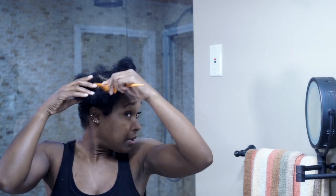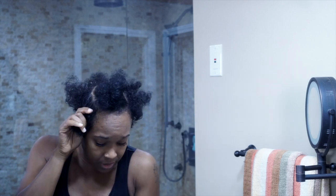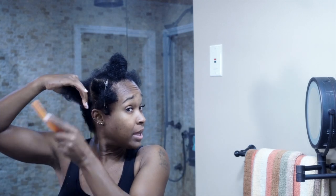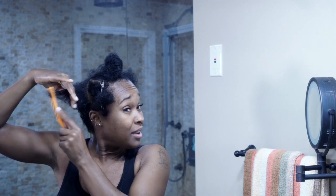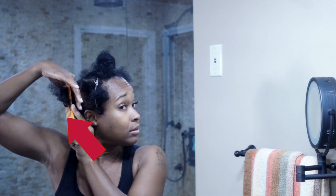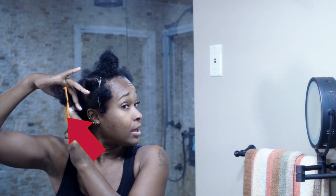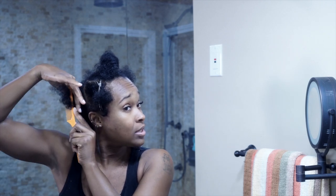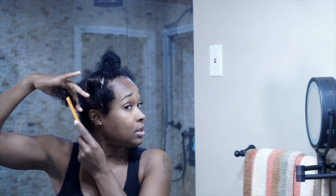I pretty much keep the same hairstyle — I have changed the shape a couple of times but I'm really in love with this one. I already see what I've got to cut. You see that? That has to go — it's not blended. Watch as I'm combing it out — you see this part? That gap has got to go, so we're going to blend that in.